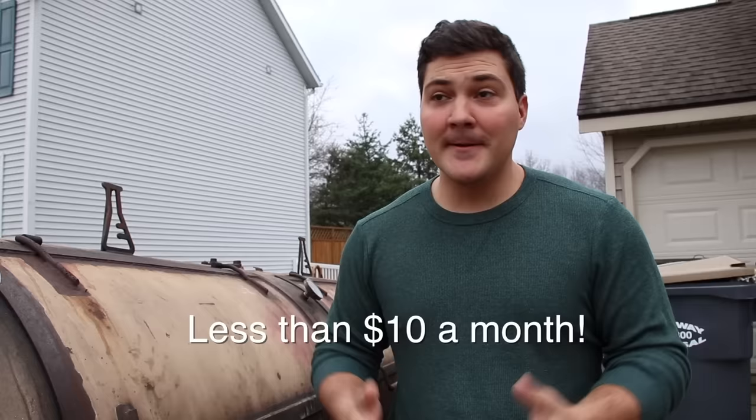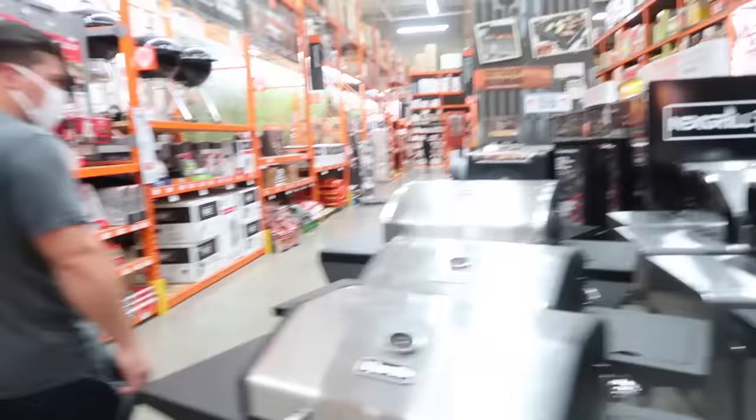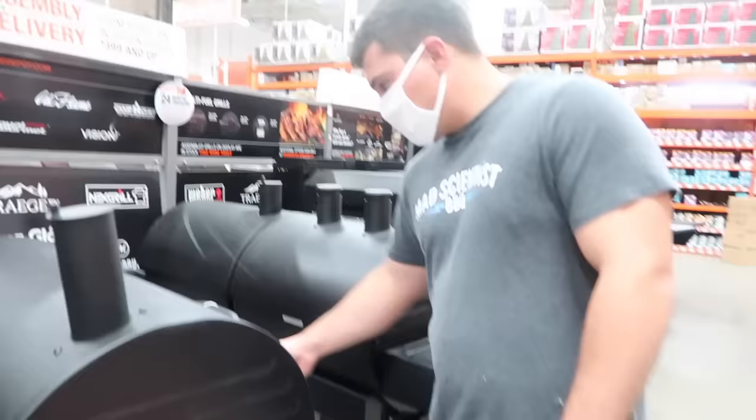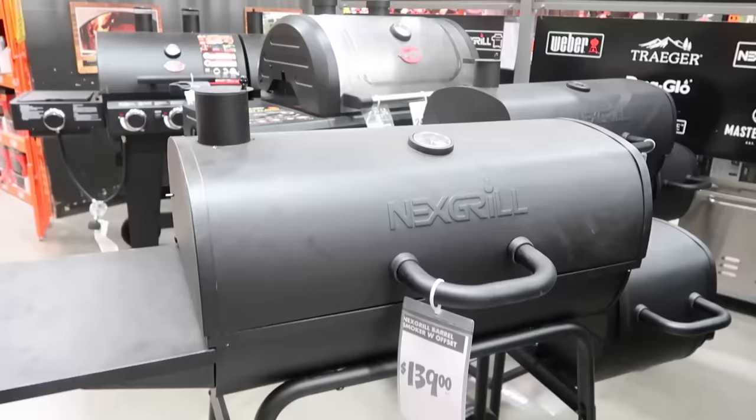But now let's get into the video. I found the cheapest one they have — it's called the Nexgrill Barrel Smoker with Offset. It's $139, and I have a 15% off coupon, so this thing is going to leave with me for just over $100. Not bad.